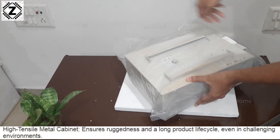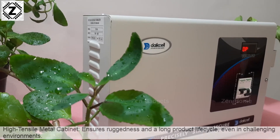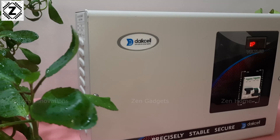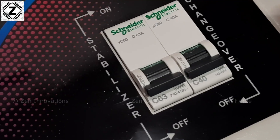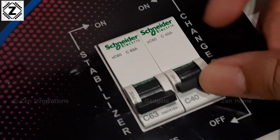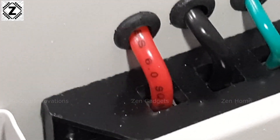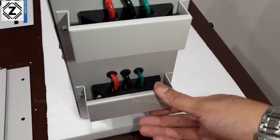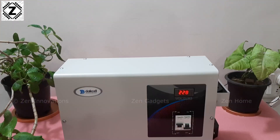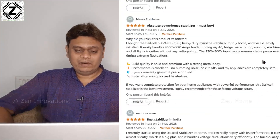Let's talk about build quality. While unboxing I immediately noticed the product is very heavy — about 19 kgs — due to its strong metal body. The switchgear MCBs are from French company Schneider, not from some local brand. The main wires are 6 square mm and there is a heavy metal plate to cover and protect the terminal blocks. Overall the build quality is very impressive, confirmed by hundreds of positive Amazon reviews.